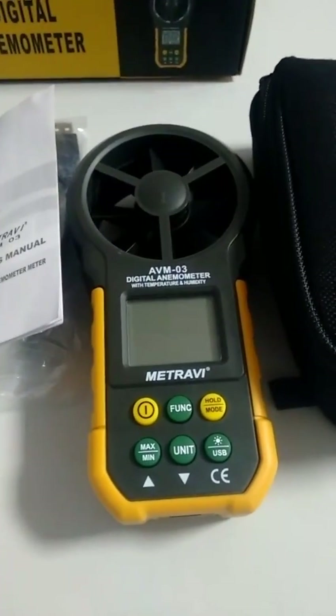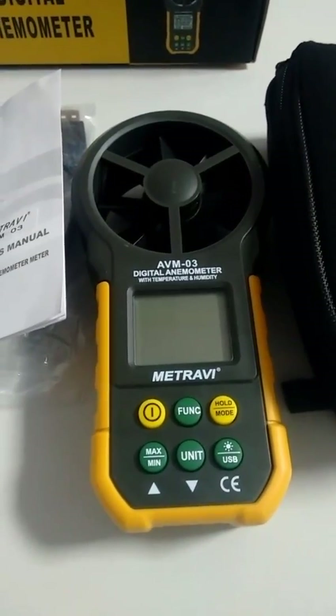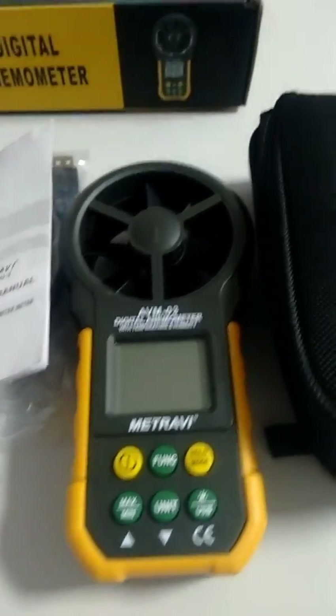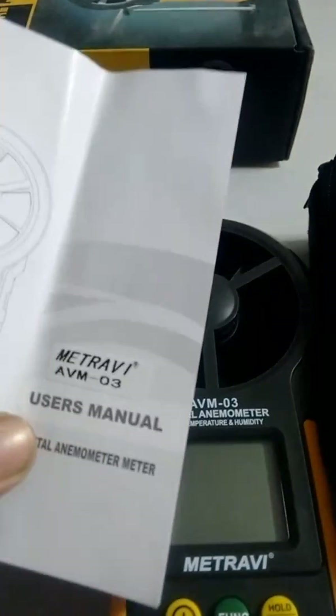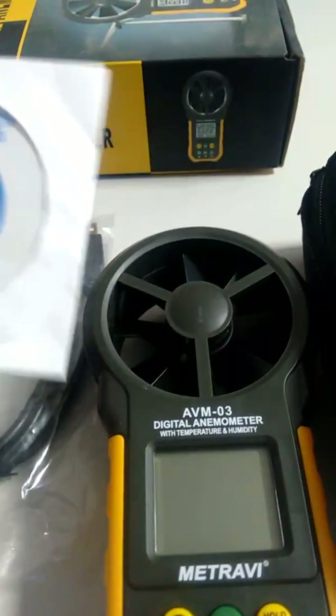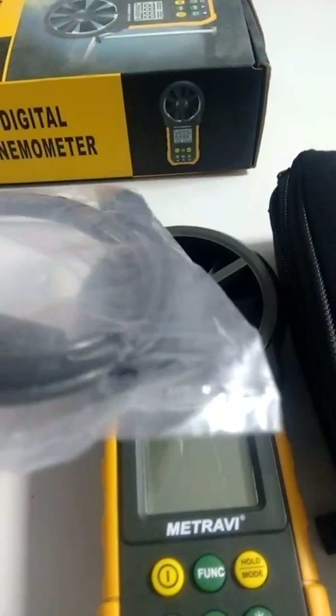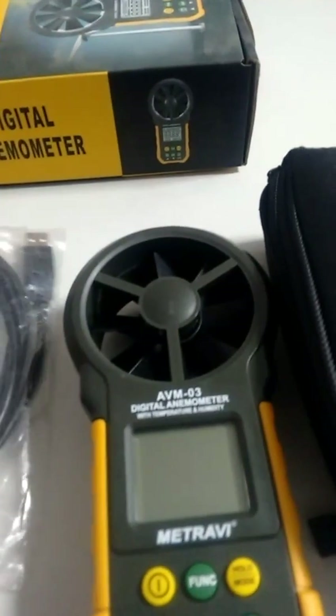This video covers the AVM03 digital anemometer made by Maitravi in India. It comes with a user manual, a CD with software installable on Windows laptop or PC used to connect the meter for dynamic readings, a USB data cable to connect the meter to a Windows PC or laptop, and a soft carry case.